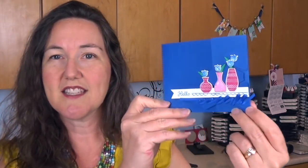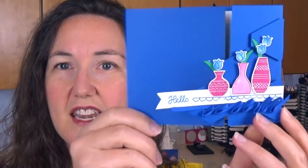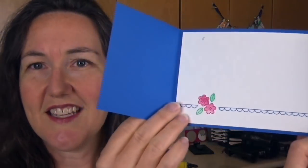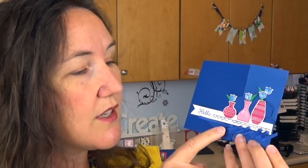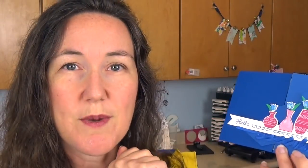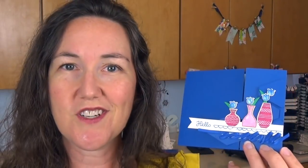The card I'm going to show you is actually a gatefold card — an uneven gatefold card. So instead of having the gatefold right in the middle, it really adds interest to have it on the side. I also featured the Tailored Tags Punch on the inside of the card. There are quite a few tips in this, including how to make the ribbon ruffle on the front and how to place your pieces.